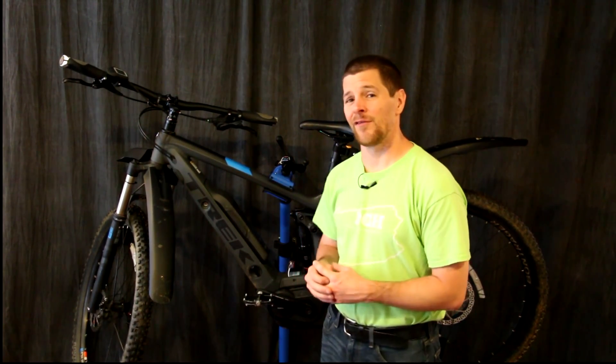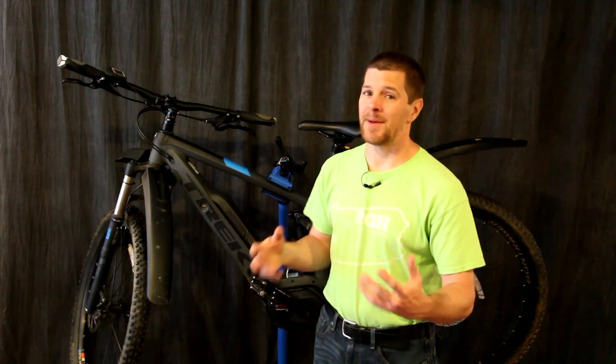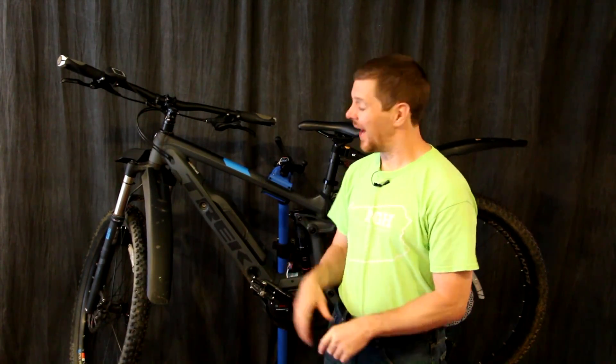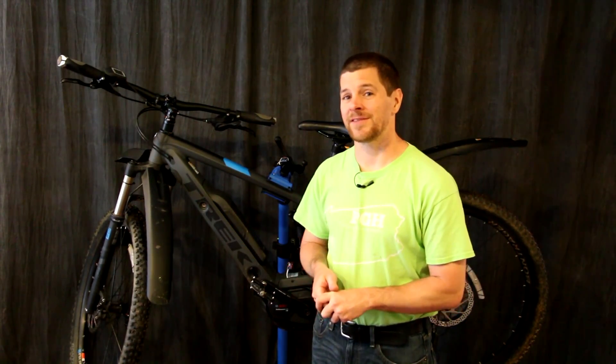Electric bikes have had a lot of advancements in recent years, but not all of us agree that every advancement was good. One of those things I feel wasn't such a good idea was the speed limitation. I'm Alex Grieve and this is Higher Voltage, and I will show you how to disable that speed limit completely — and this can be done by an intermediate hobbyist.